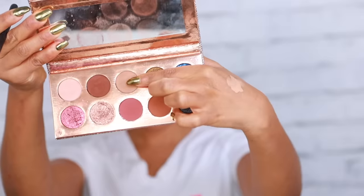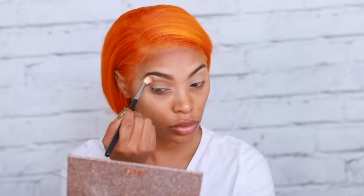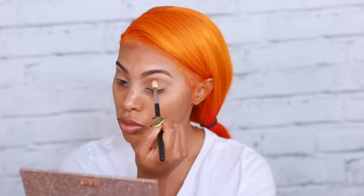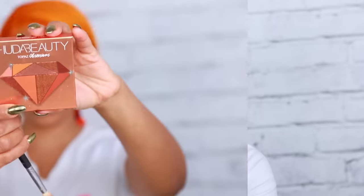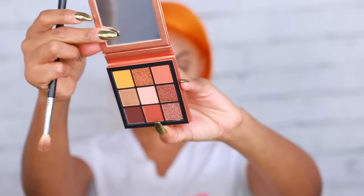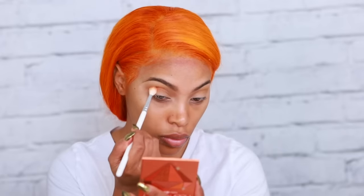Now we're moving on to eyeshadow. I'm going to use the Dose of Colors Desi X Katie Eyeshadow Palette — the Francation Palette. I'm going to use the shade Necessary and put that into my crease as a transition shade. Then I'm moving on to the Huda Beauty Topaz Obsessions Eyeshadow Palette — it's my first time using it and I freaking love the warm tones. I'm grabbing that orangey shade and placing it at the outer corner and pulling it into the crease.